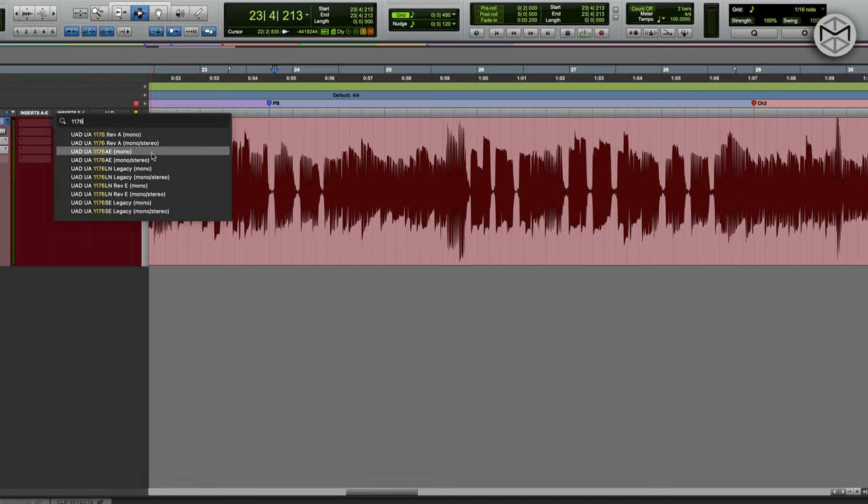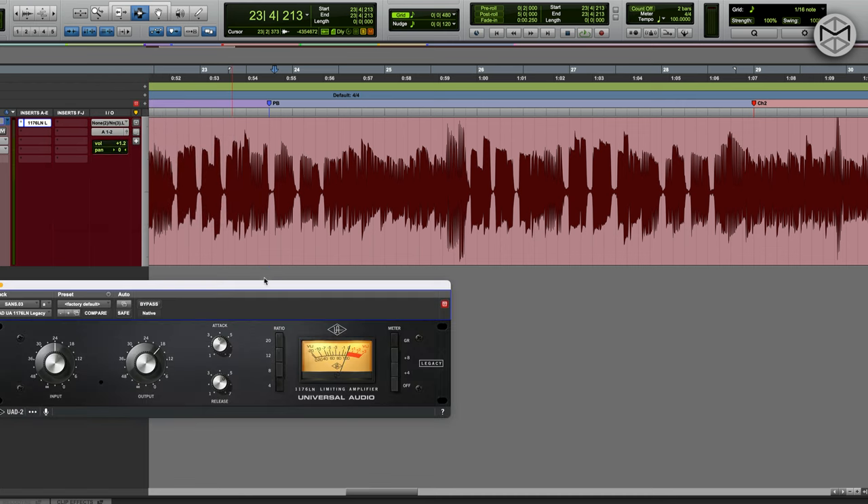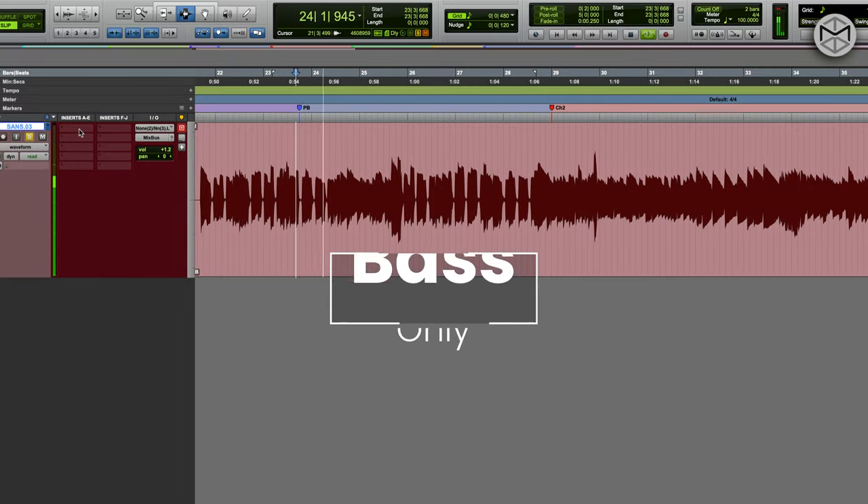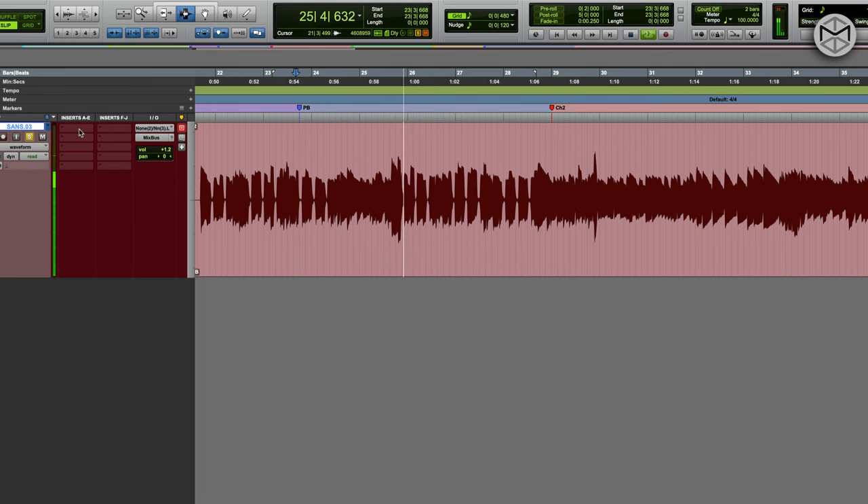For the bass, I'm going to use the same approach but change the style of compressor. I'm going to start with an 1176, but this time using the black face. The black face imprints a bit more color and texture to the lower mid part of the signal, and since we're dealing with a bass guitar, this is exactly what I want. Let's hear a little bit of this bass performance first — the bass player was very consistent but there are a few notes that need to be taken care of.